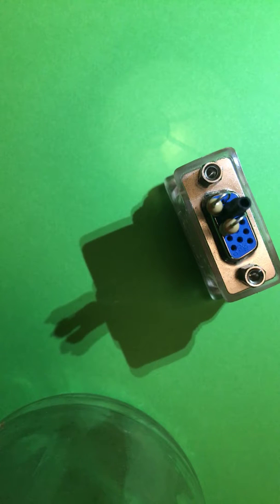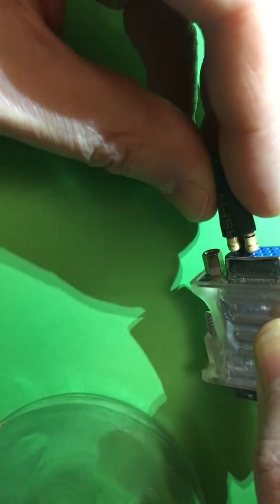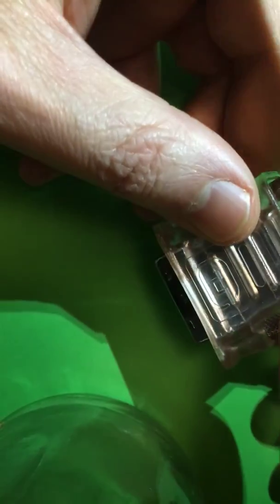Let me find a larger heat shrink — that looks appropriate. We've got another bit of shrink wrap here which should go around all three. I'm going to trim that down a bit, just trim that off off-camera. There we go — trimmed off a little bit.